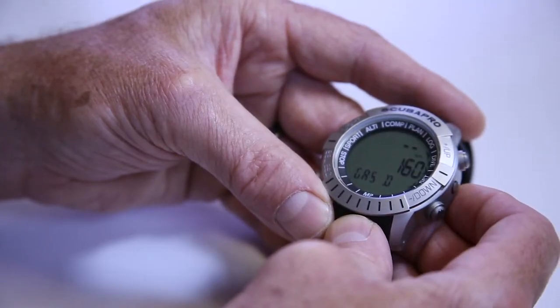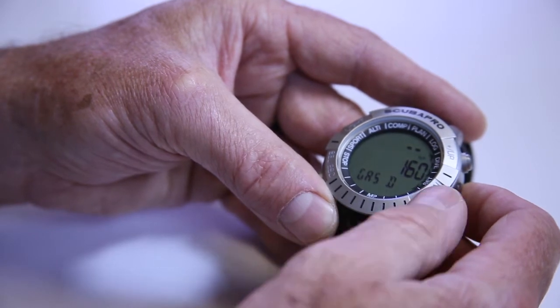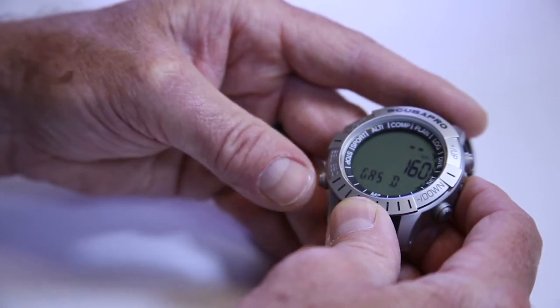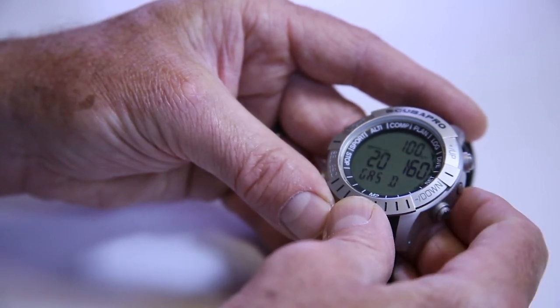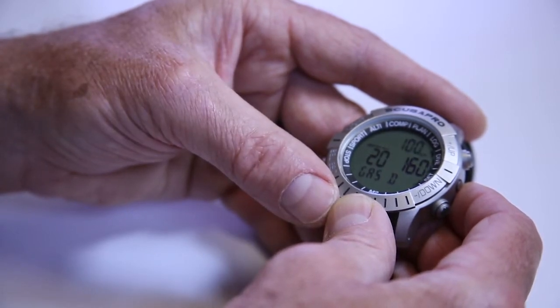Next, you'll see gas D. In this case, it's already set for a 1.6 PO2. Most people would be using either 50% nitrox or 100%. If I press select, it's going to be flashing at the top. I have nothing there now because I didn't have gas D set. I can quickly hit the plus button and go from 32 all the way to 100, or hit the minus button once and it would start at 100% and work backwards. In this case it's going to tell me 100%, with a maximum depth of 21 feet and a PO2 of 1.6 using this gas. So let's lock that in.